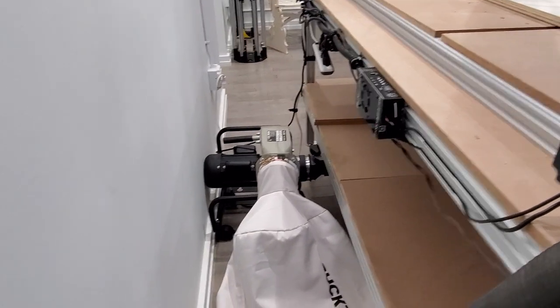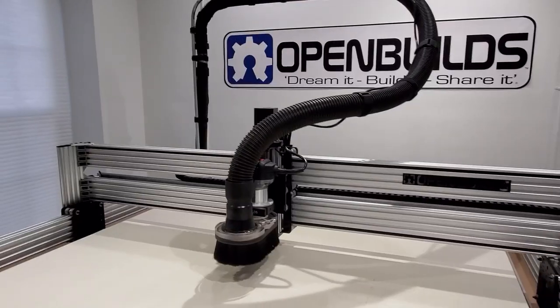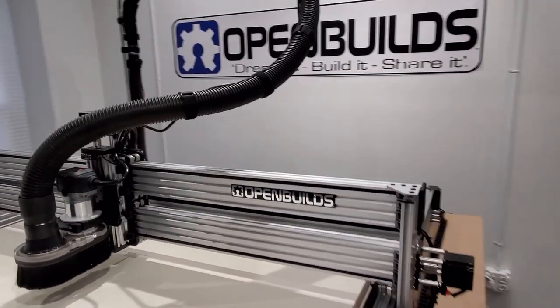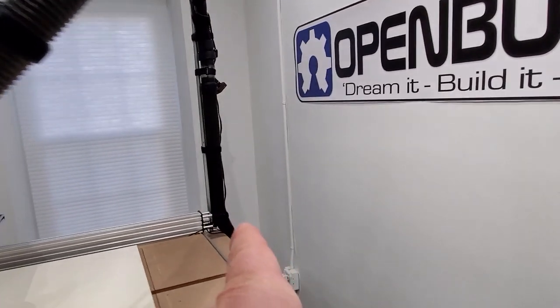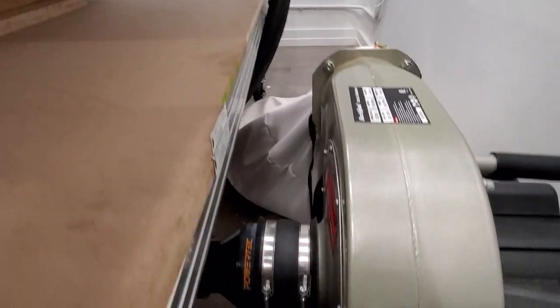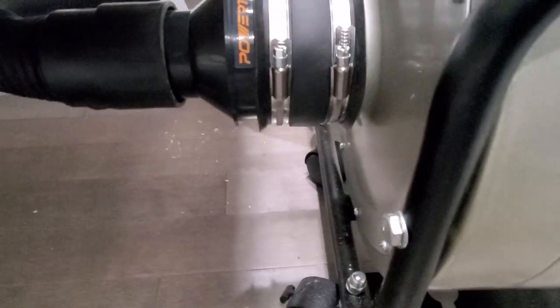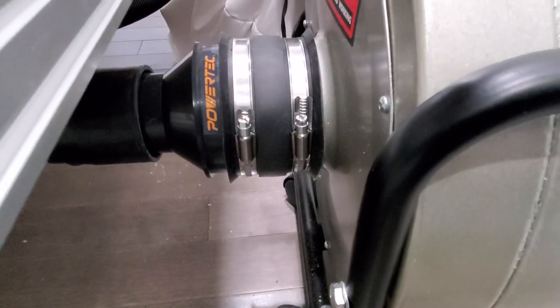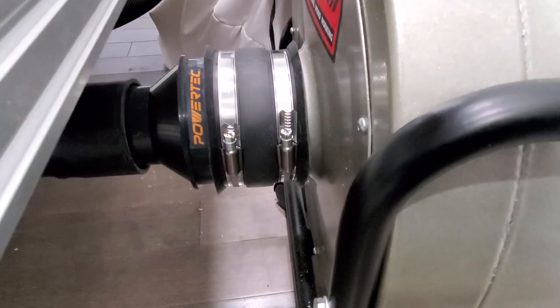There's our vacuum. I'm using a two-and-a-half-inch shop vac hose that goes into my dust shoe, then comes back around, comes down, goes under the table a little bit, and then comes back around to the vacuum. On the vacuum I have a reducer that goes from four inches down to two and a half inches, and then a flex coupling to connect the reducer to the actual vacuum port.